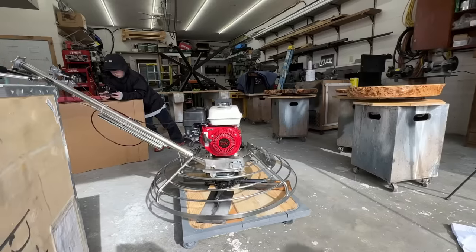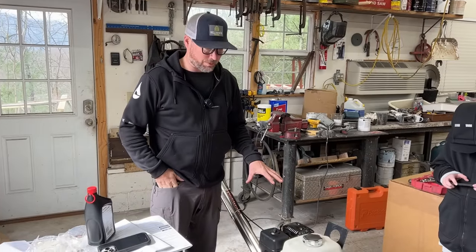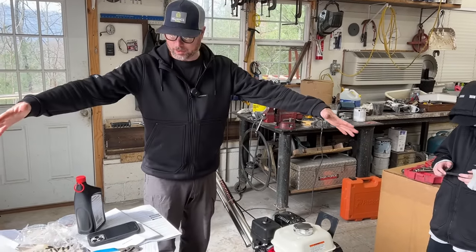I think we have the power trowel assembled. We're going to fire it up at the end of the video, so stay tuned for that — we're going to try it right here on this part of the slab.